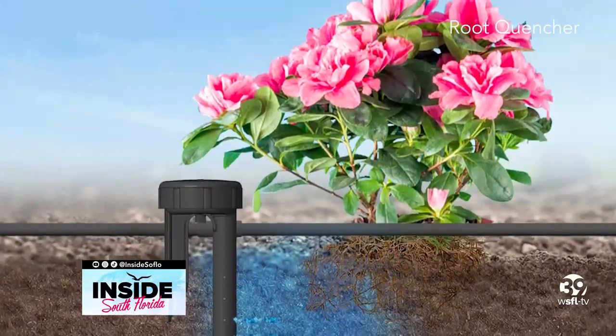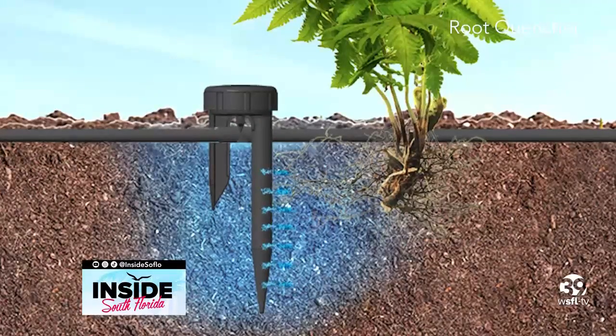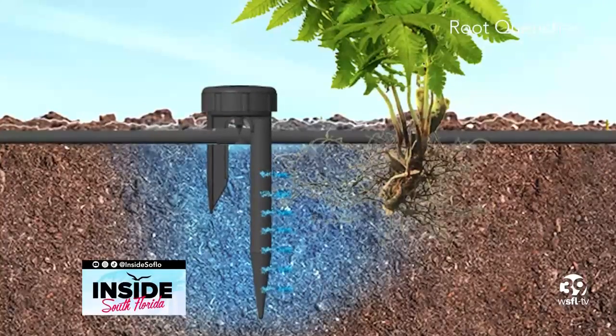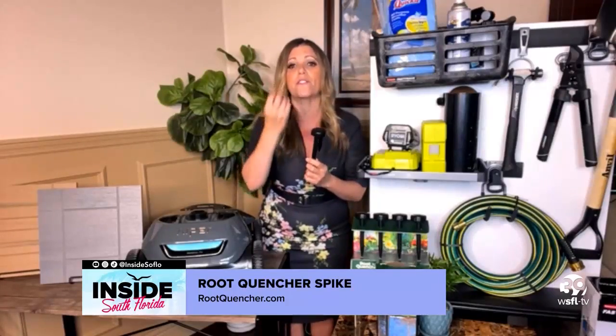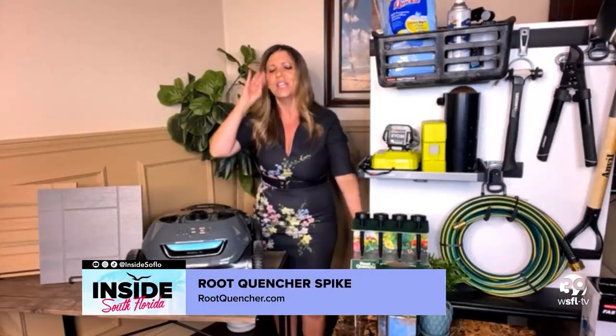Now let's go out into the garden. With that heat there in Miami, we are going to make you rethink the way you water. This is the Root Quencher spike — it's an amazing new product on the market. It gets water directly down to the roots where plants need it. You just punch it right into your existing drip irrigation line, no tools required. You can adjust the flow on the top, and you can even remove the top and fertilize and feed directly at the roots. Go to rootquencher.com.